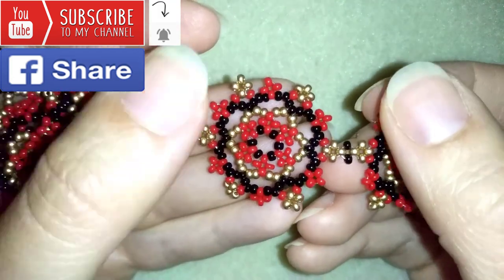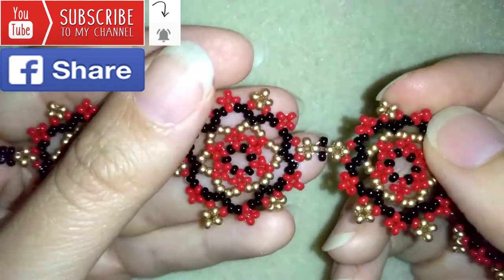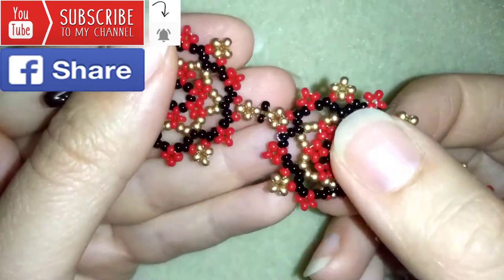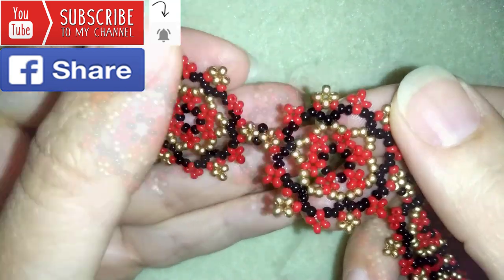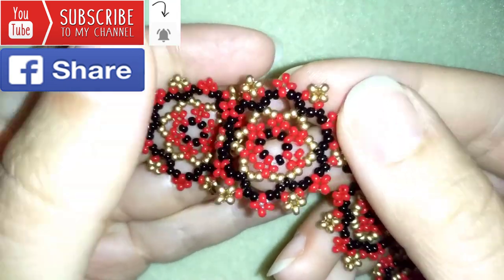Down there in the description you will find the full list of materials, a link to Amazon where you could buy supplies from, a link to my store, and a link for PayPal donations to develop this channel. Thank you so much for watching — now I will start with the list of the materials.